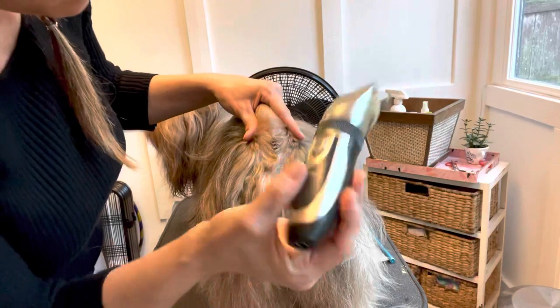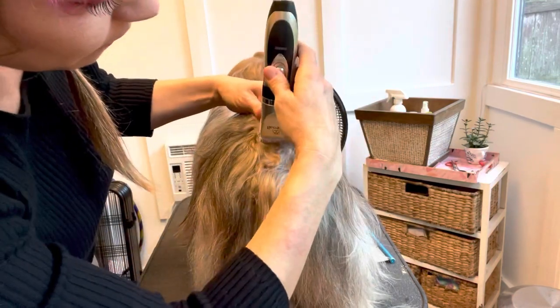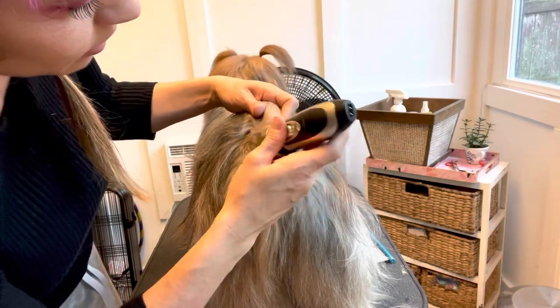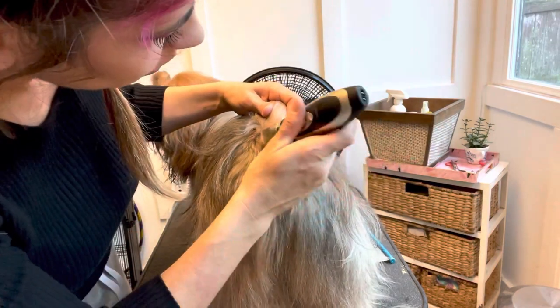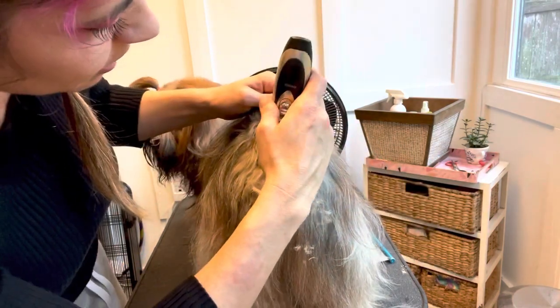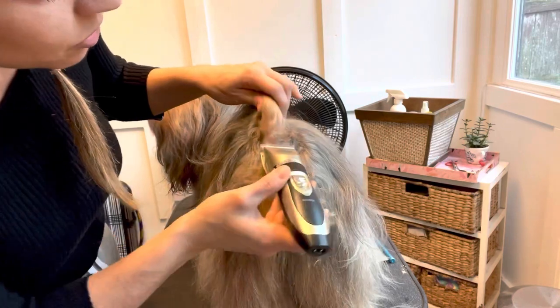Clippers go up a little bit — I basically do a clipper length. It just cleans it up a little bit and keeps them from getting dangle berries. I'll go up just a little bit.